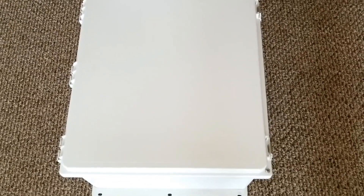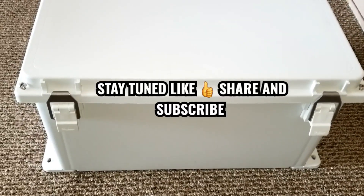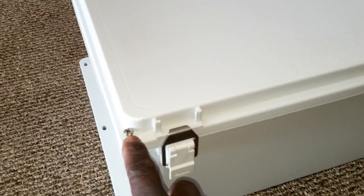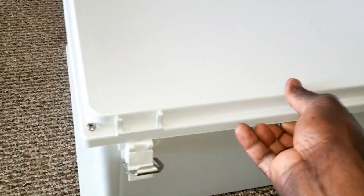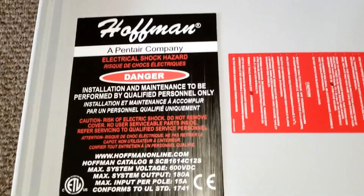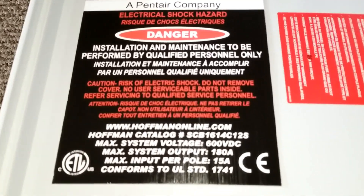This is the combiner box — a solar combiner box — live here at JW Solar USA in Minnesota. As you can see, this is a waterproof seal. It's made by Hoffman. Let's open it — there's a screw here that goes all the way to lock it in, giving you a proper waterproof IP65 or IP66 rating. Inside you can see it's made by Hoffman, like I told you.